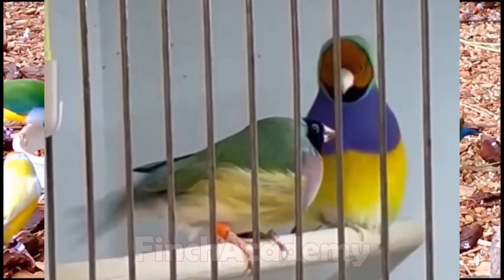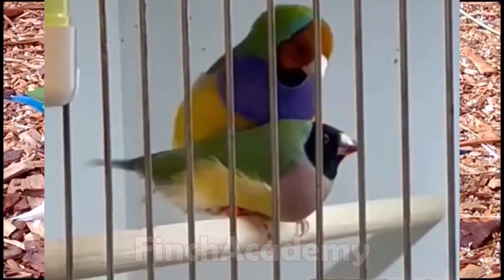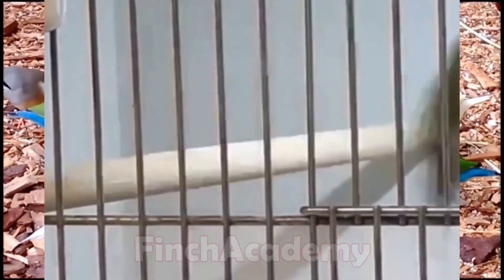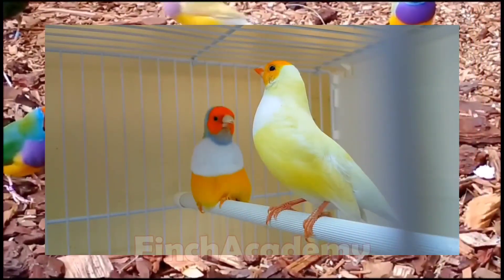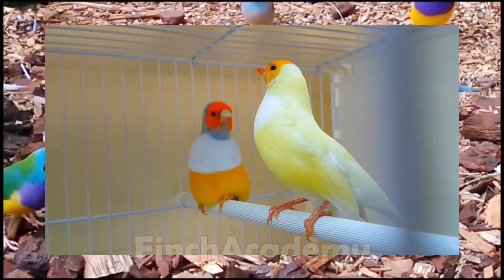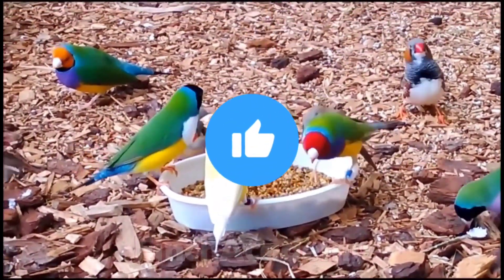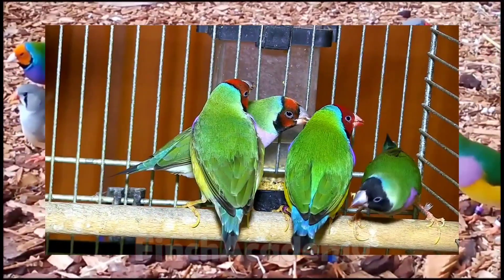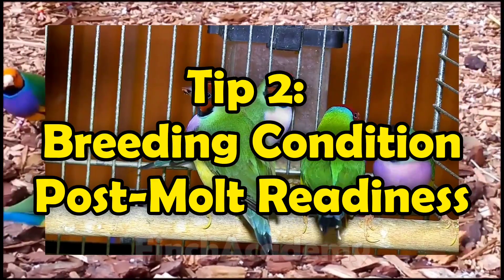Night check: lights out — if they roost side by side, they've bonded. Pro breeder trick: if possible, pair one experienced bird with a younger one. It balances behavior and reduces rookie mistakes like chick tossing. Finding this helpful so far? Don't forget to hit like — it really powers us to keep going.